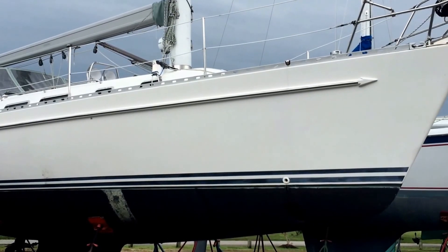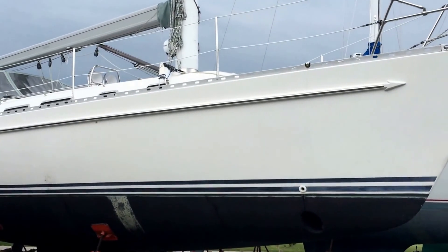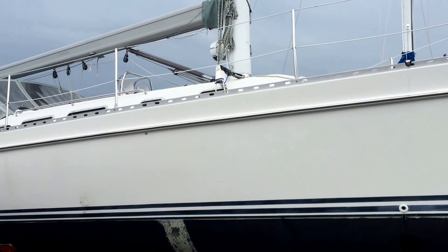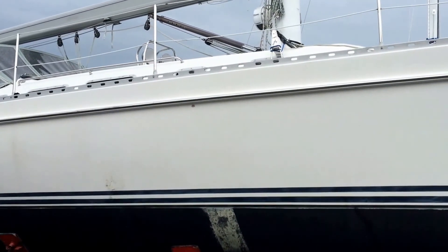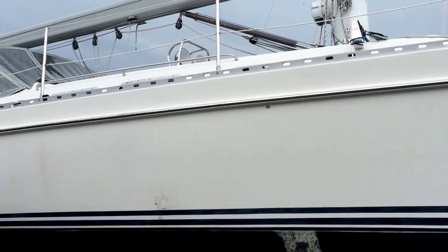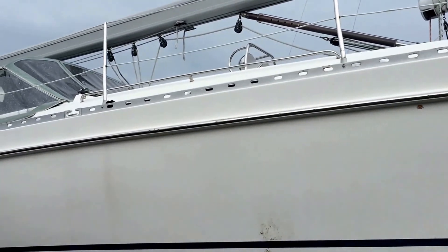New to the market is Encore, a Freedom 4040 1996. The interior of a Freedom 4040 is noted for being bright and airy with 14 opening stainless steel port lights with shades, five deck hatches with custom screens, and two deck skylights.